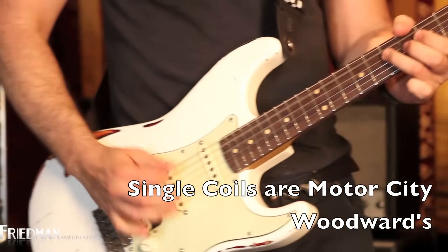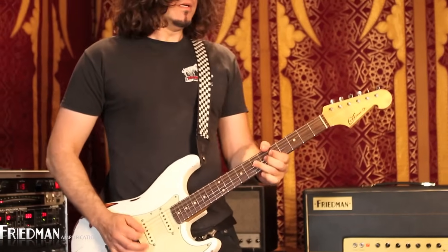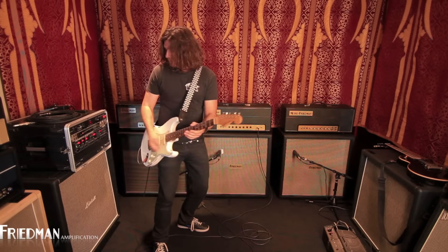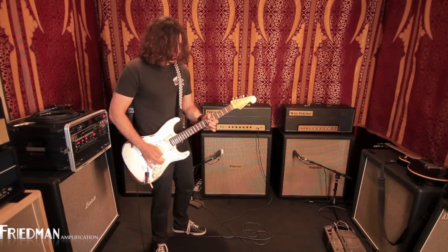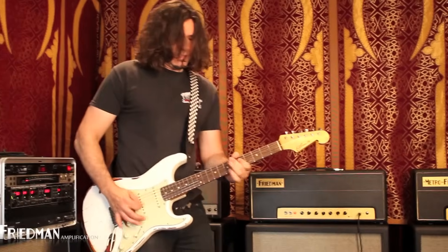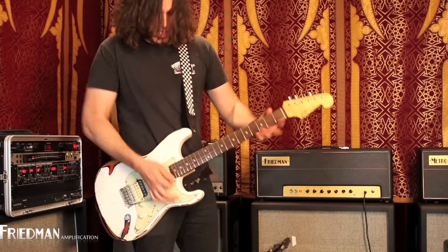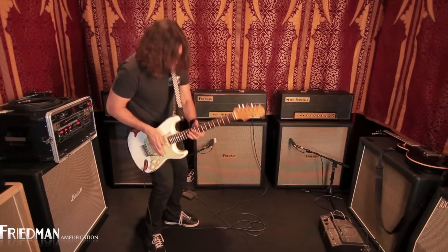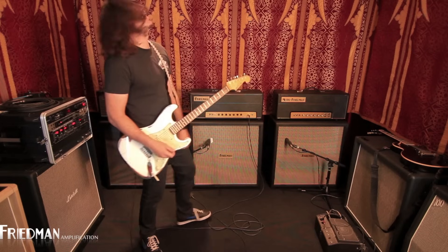Well, let's do the whammy bar. Oh yeah! I love it!